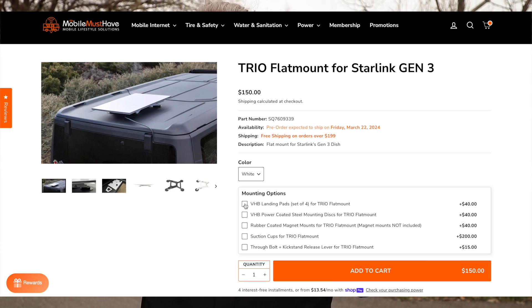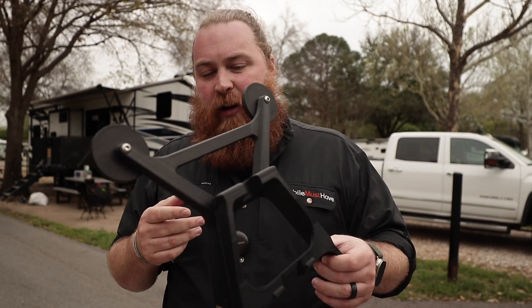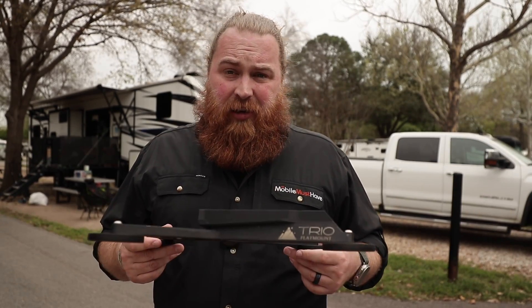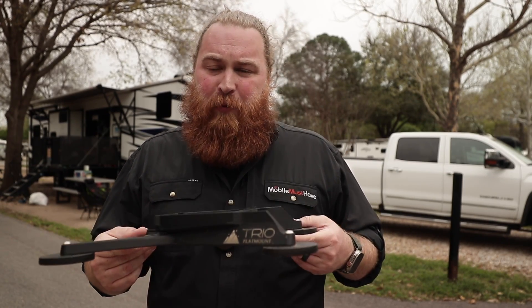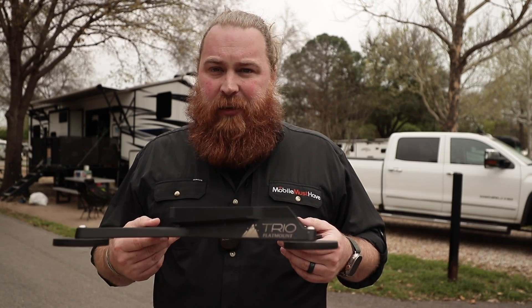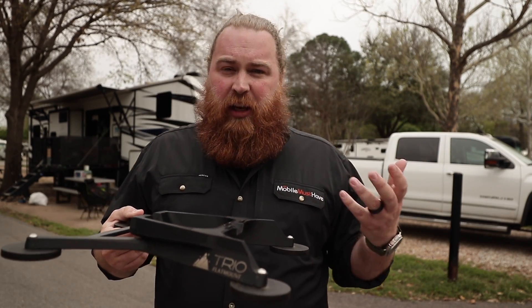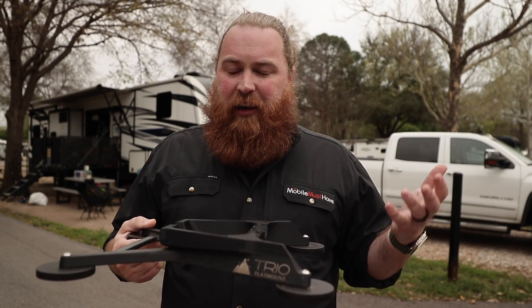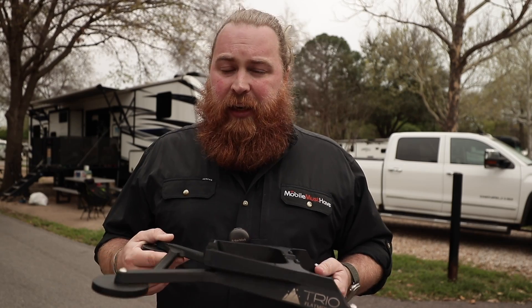All of those mounting options are available on the listing page as cross-sale options, so you can go there to learn more about each one in detail. We're also getting more pictures as this is such a new product for us. As for use cases, the most obvious is you can easily put it on top of any vehicle, especially if it has a metal roof. You can have high-speed Starlink internet anywhere that vehicle is.